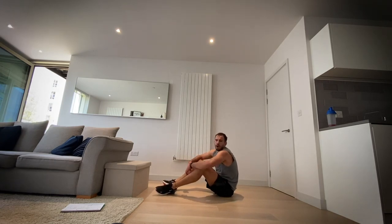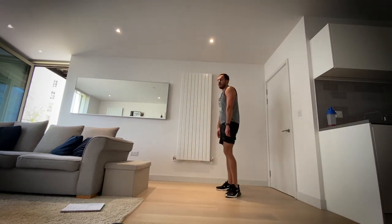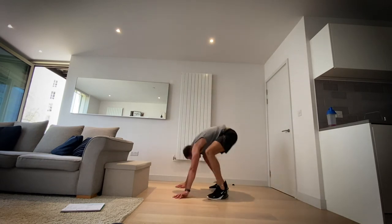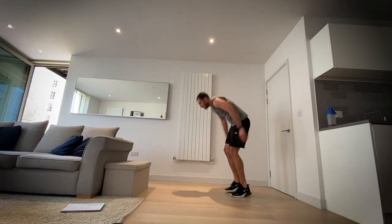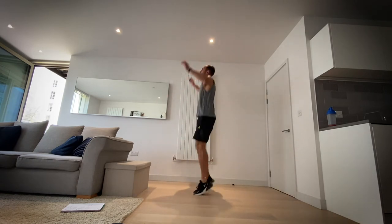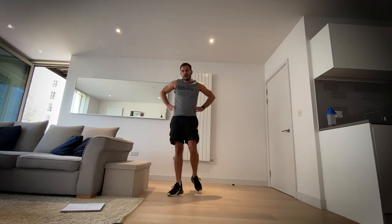Okay, next up burpees — last time doing a full burpee. We're going three, two, one, let's go, full burpees. I told you this was an upper body day and my upper body is certainly hurting. Come on, keep going. Three, two, one and rest.